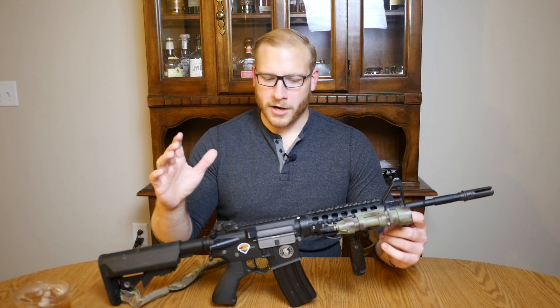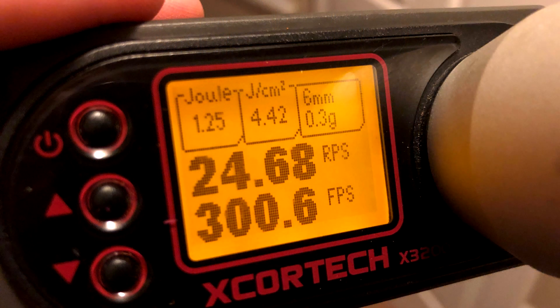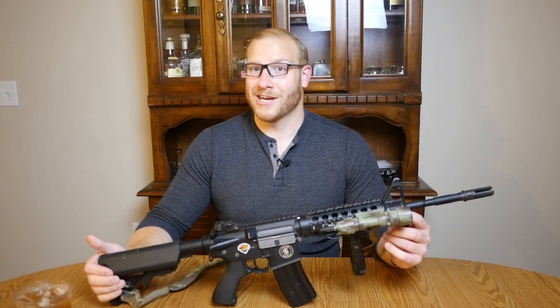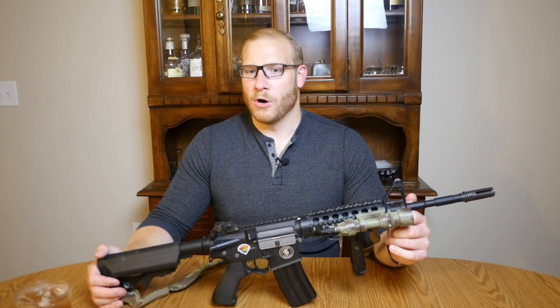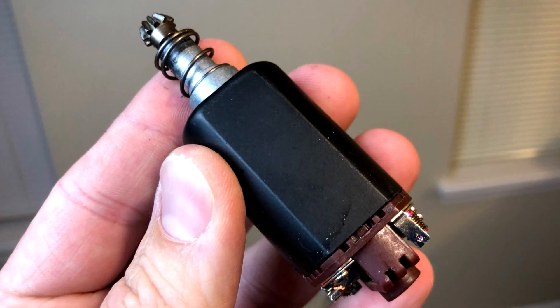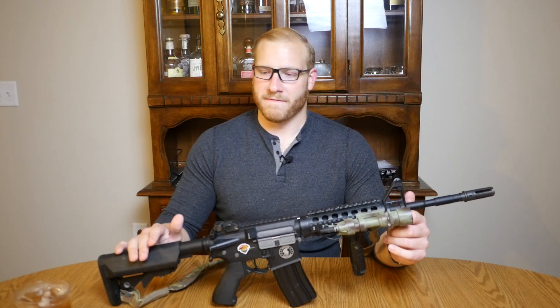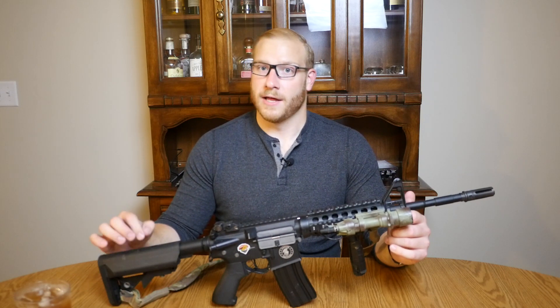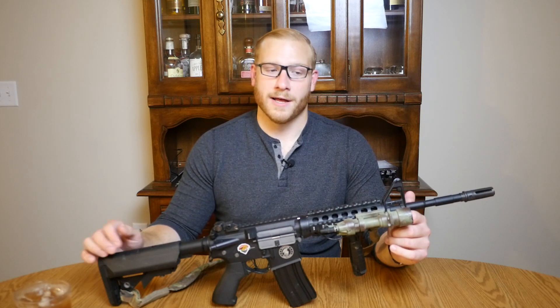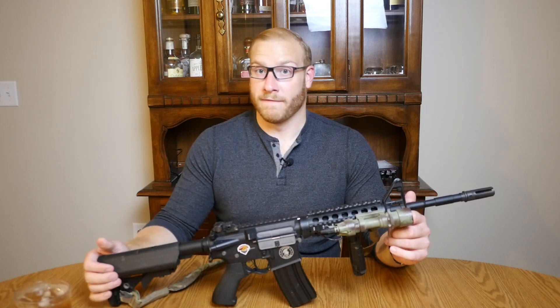The gun also surprisingly comes in with just shy of 25 rounds per second rate of fire on an 11.1 volt battery. I took the motor out of the grip to make sure I wasn't given one with some upgraded motor, but it clocked in at 25 rounds per second with what looks to be a pretty standard ferrite motor. The magnetism is not particularly strong, so I'll chalk that up to the inline MOSFET actually eliminating a lot of resistance. There is an inline MOSFET in this gun contained in the buffer tube/stock area, and I think that helps eliminate resistance and jacks up the rate of fire pretty significantly.